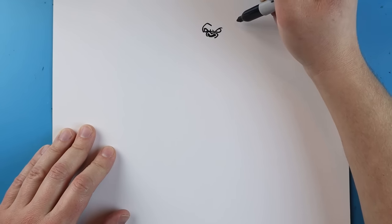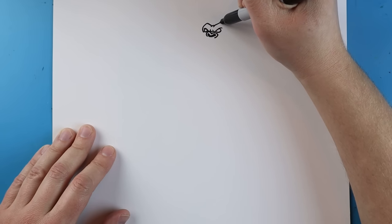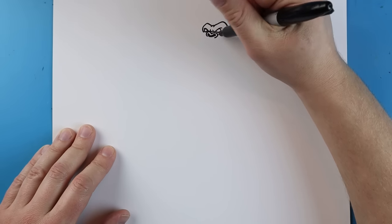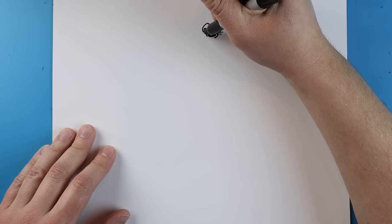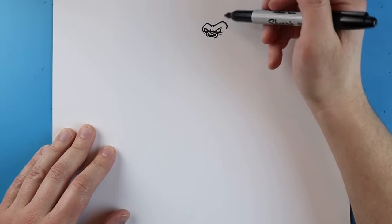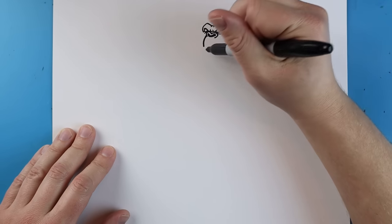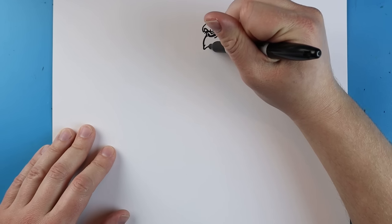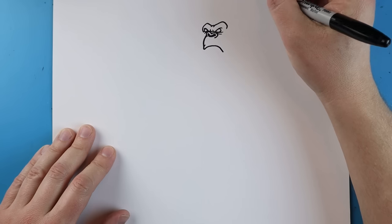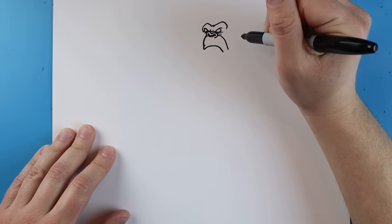Starting here I'm going to make lines going up and then down, making a couple little bumps going up and then down. I'm going to add a couple little curved lines underneath for his eyes. Next I'm going to draw a line coming down for his mouth, adding a little line going down and coming right around here and then down, then another little line coming all the way down.